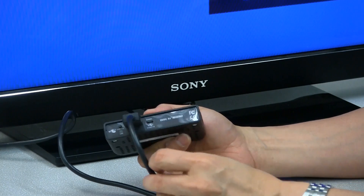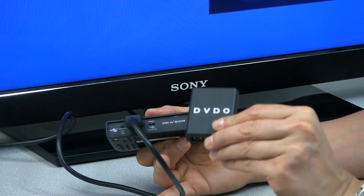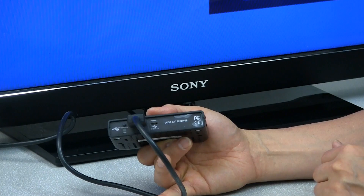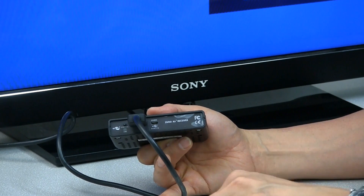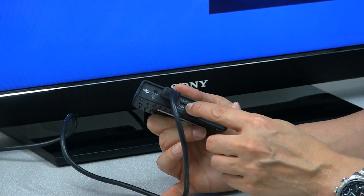Next we're going to connect the power supply. The receiver comes with a USB power supply. Some TVs have a USB port and you can use that to power the receiver as well. It goes into this micro USB port here.